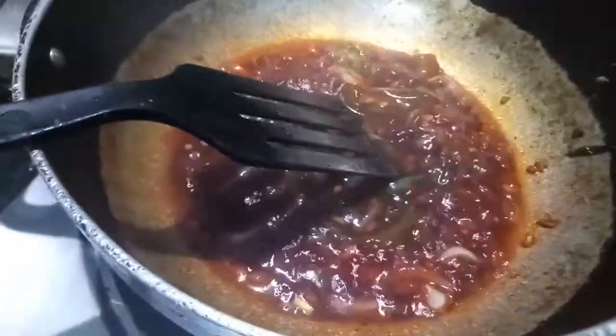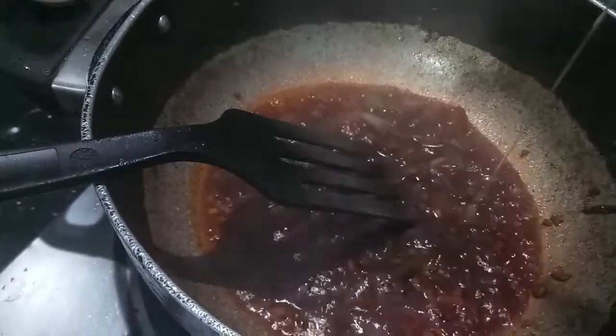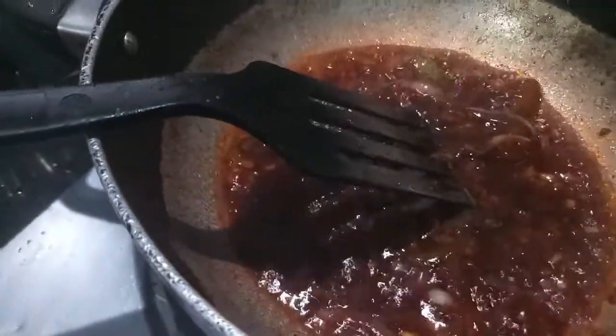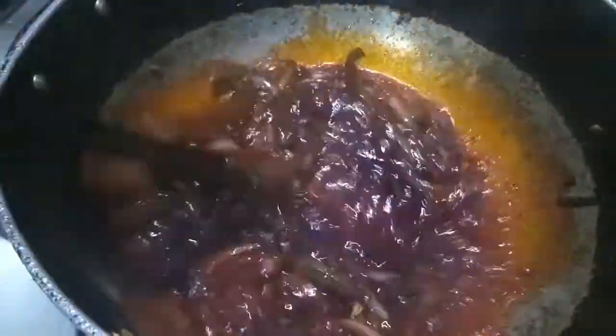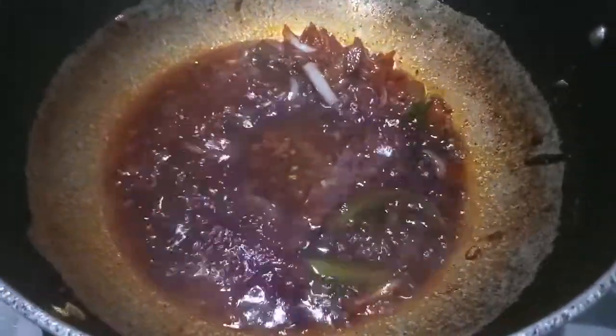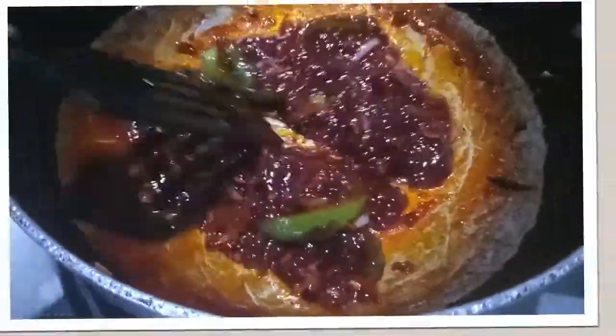Now to this I'll add a bit of red food color — it is optional to use. Then I'll take one tablespoon of cornflour and add it in.